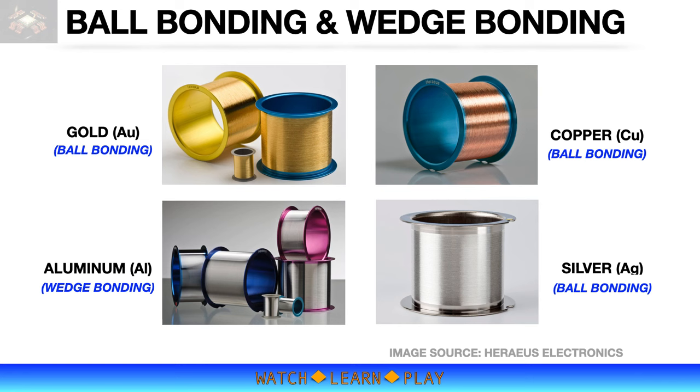Copper is a better electrical conductor than gold. However, it is harder and less malleable, making it more difficult to bond, and it is also prone to oxidation, which can be a reliability risk for a semiconductor device. With these limitations, there are some risks when converting from gold to copper wire, and therefore not all devices can be converted. In most cases, the use of copper wire is driven by cost rather than quality or reliability.